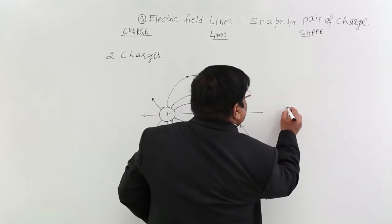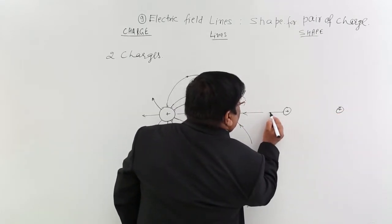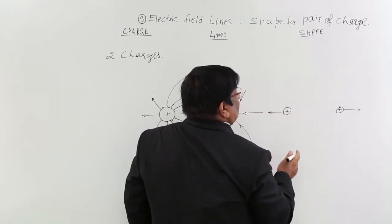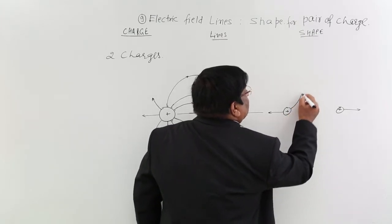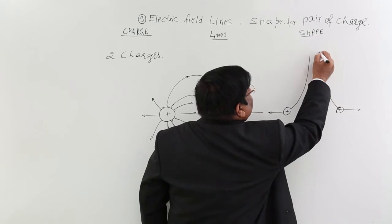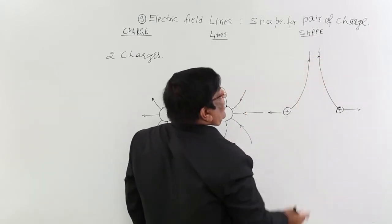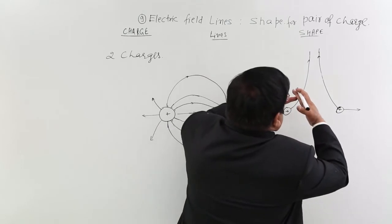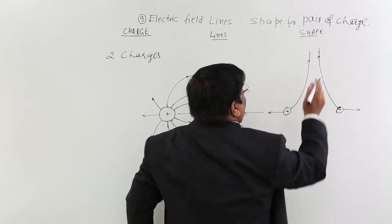But if the pair is plus and plus, both will give lines outward. Here there will be repulsion. Because of the repulsion, you make a line at right angle to the surface and it will look like this — they become parallel. Because originally they should have crossed, but intersection is not allowed. So they repel each other, give space to each other, accommodate each other, and become parallel.